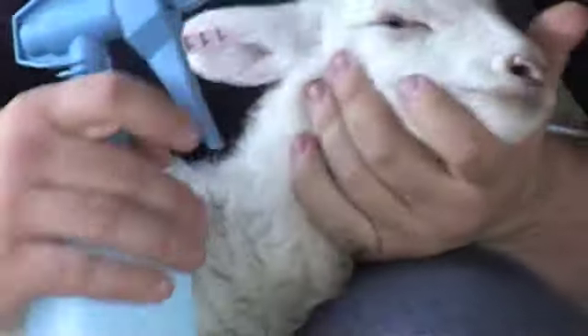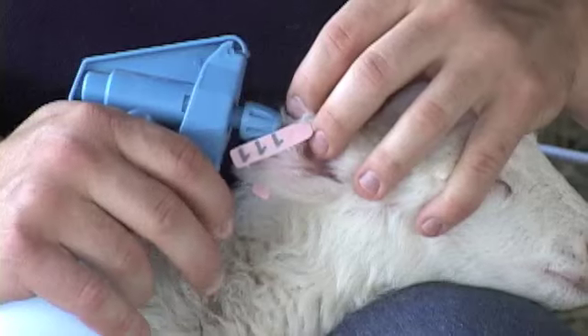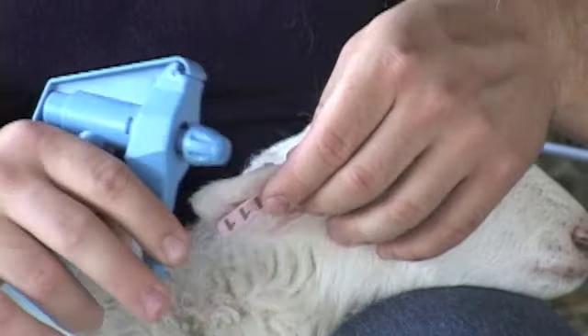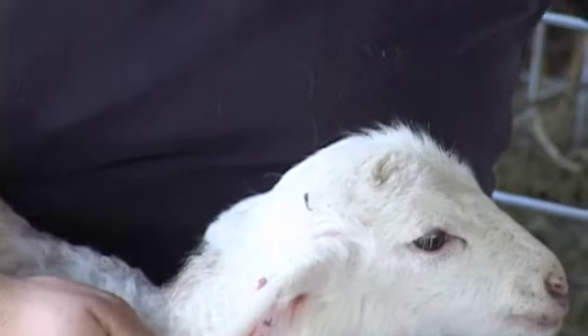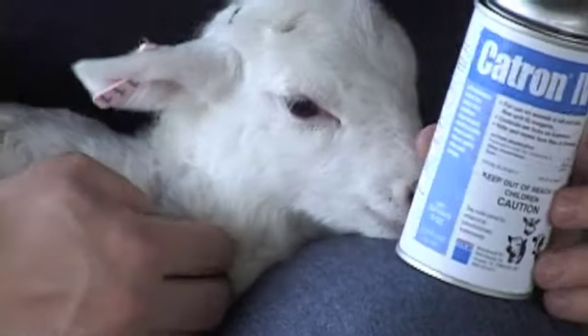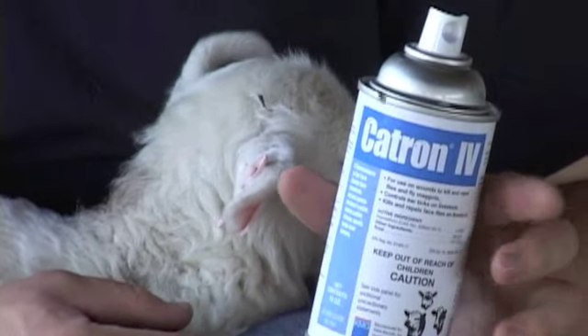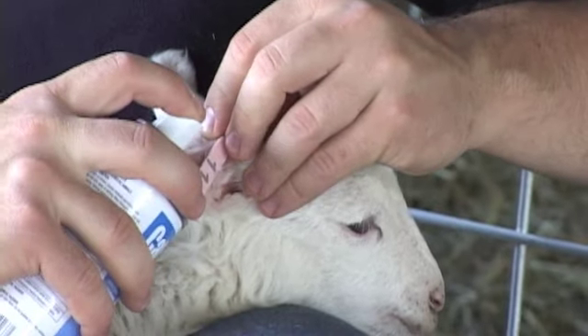Next, I'm going to use a disinfectant to kill any germs that may be on the tag or on the ear. And then I'm going to use Catron 4, which is our preferred and what we see as the best fly repellent — it also kills flies. I'm going to spray that on both sides of the ear.